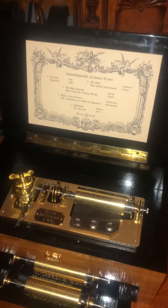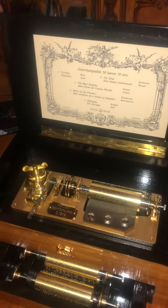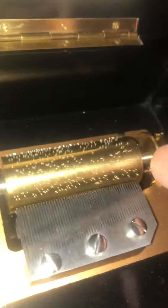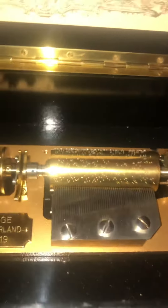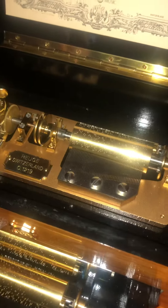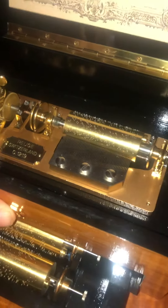Here we have the rouge interchangeable cylinder box. It has five interchangeable cylinders; each cylinder has two tunes on it. Notice it's got the little spring there, and the cylinders actually shift — just like an antique cylinder box does — and it plays two full renditions of a song. I'll start it for you right now and then take photos so you can see while it's playing.